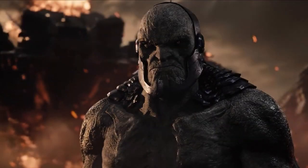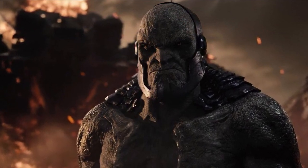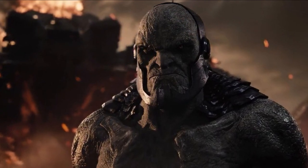Hey guys, Ben here and welcome back to another video. Today we're going to be doing my review for Zack Snyder's Justice League, aka the Snyder Cut. If you do enjoy the video, please be sure to leave a like and a comment, and subscribe if you're new so you don't miss any DCEU videos later this year.